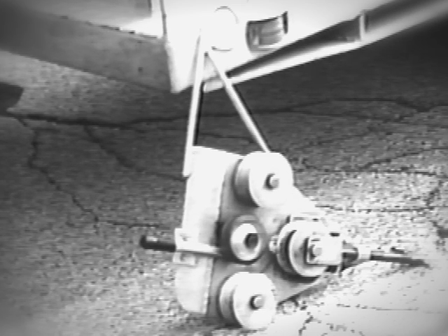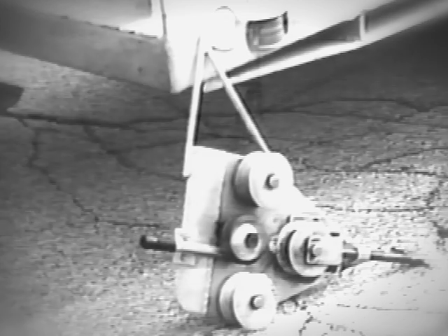Prior to the installation, the exact location in the span is determined by this rolling device.